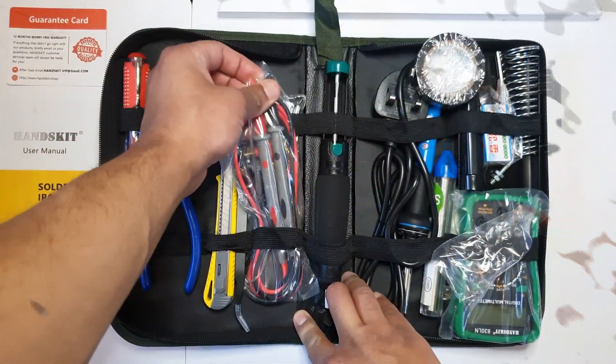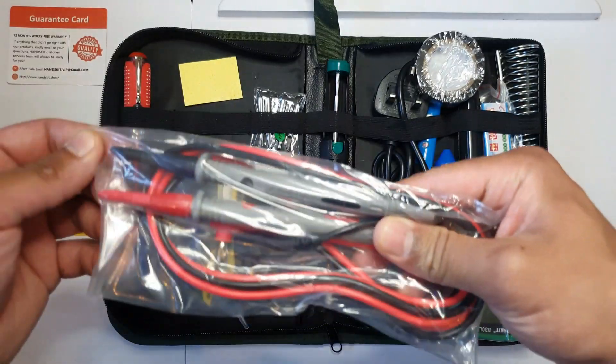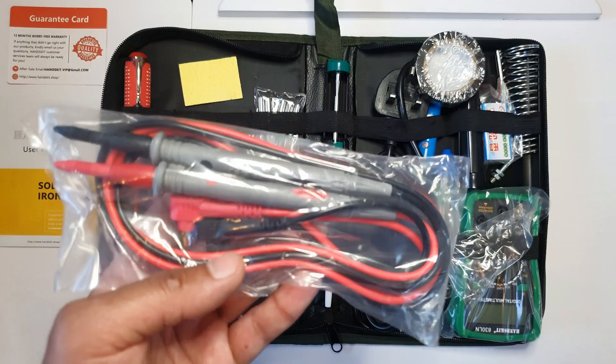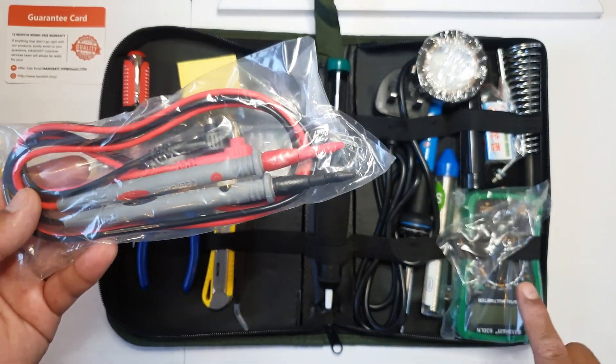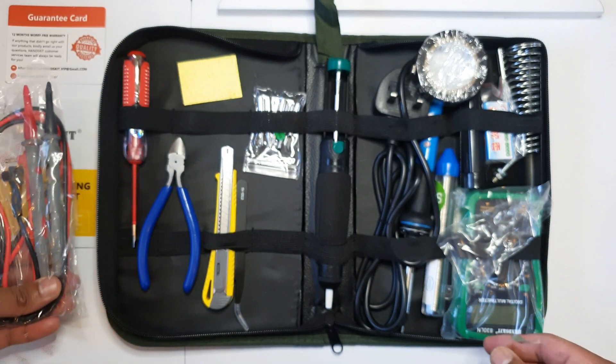The next item is a voltmeter. These are the two prongs — the positive and the negative or neutral — and these attach to the main unit which we'll get to in a bit, so we'll leave that to one side for now.